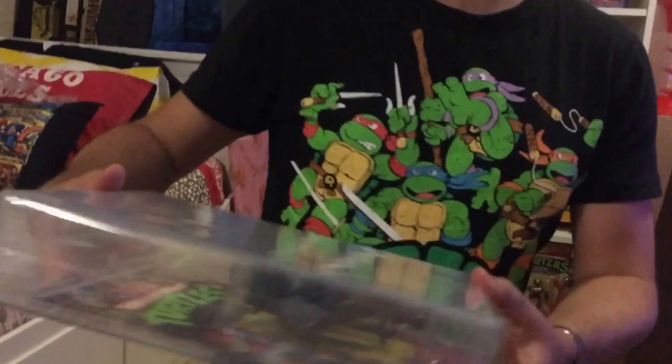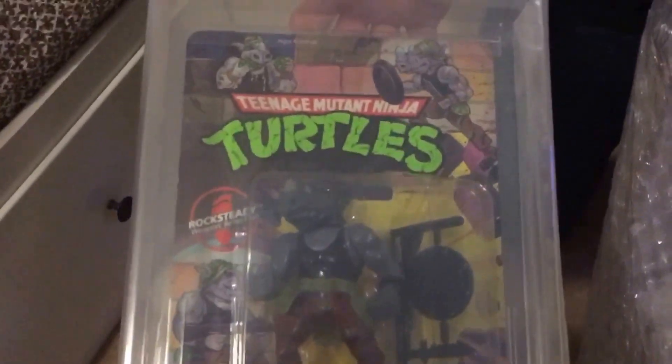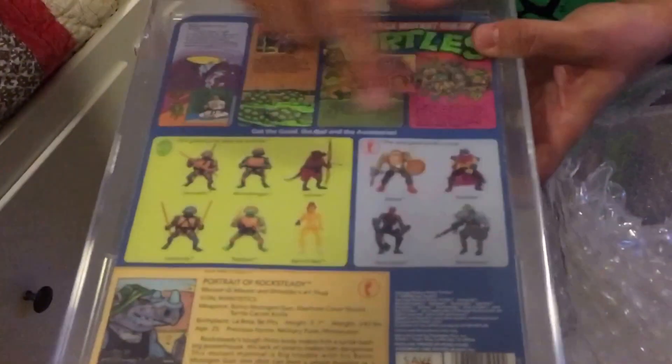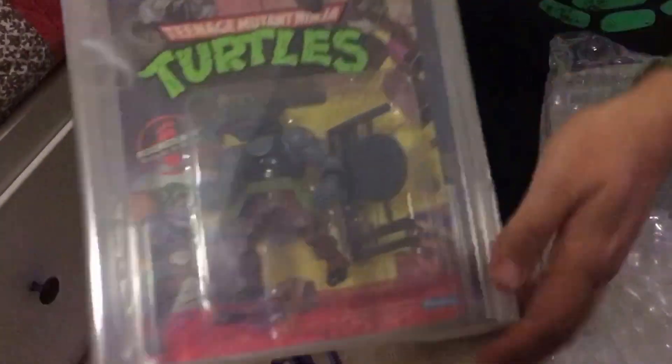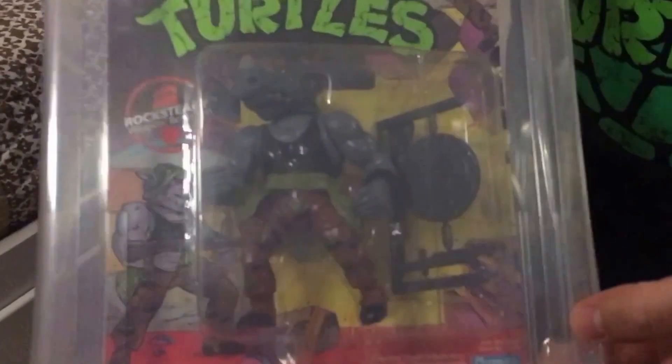Next one is Rocksteady. That got an 80 as well. These are all 1988 10-backs - 10-back just means there's 10 figures on the back of the card, which was the very first series. And that's a soft head, so it says on the card 'soft head'. I'll go through these in detail later.